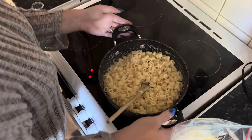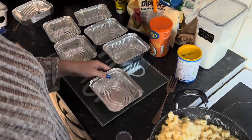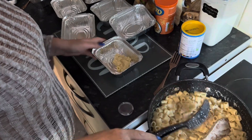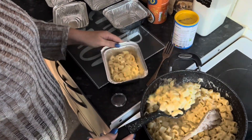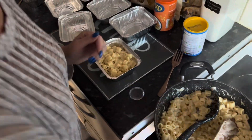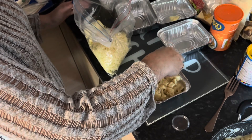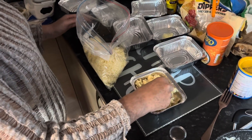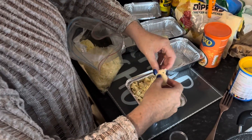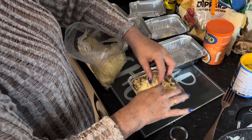I'm going to set one up and show you what I'm going to do, and then I'll do the rest. I'm not going to fill them right up because I want to add some bits to the top. And then I'm going to add some cheese on top. I've got my oven preheating at 180.